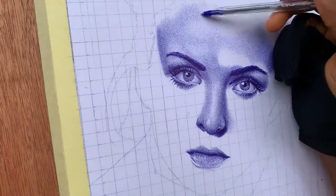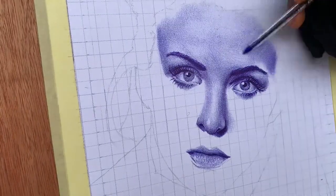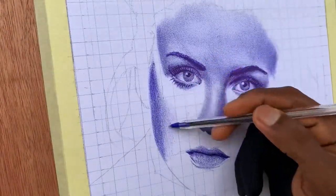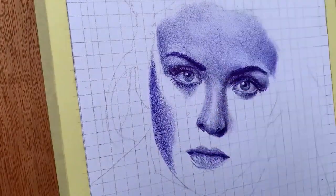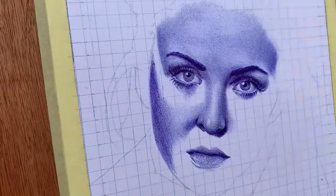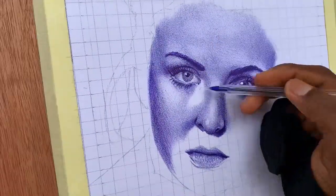Creating stunning portraits with a ballpoint pen requires patience and persistence. It's a journey of trial and error, of building layers and textures, of facing challenges head on. But trust me, every moment spent is worth it when you see the end result. Embrace the process, learn from your mistakes, and let your determination drive you towards artistic excellence.